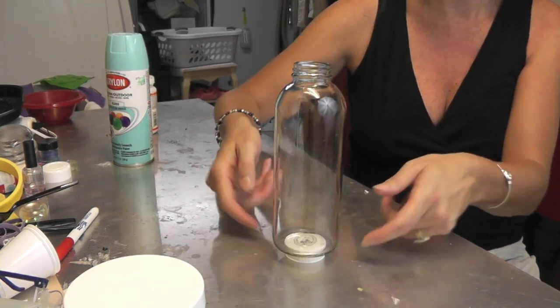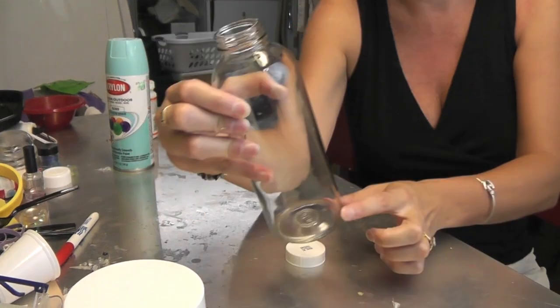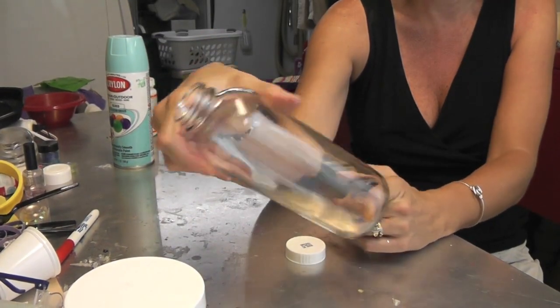This way it'll drip off and you can clean up the bottom as you want. So I'm going to run out and paint these and then I'll be back.